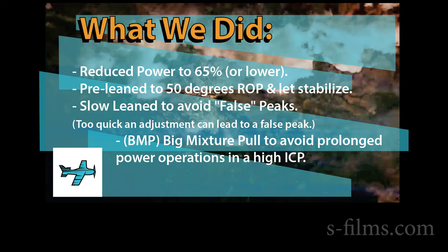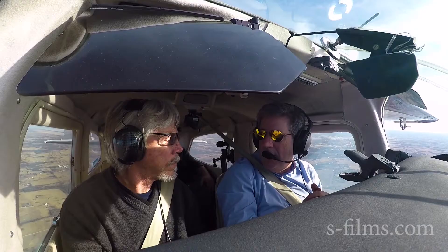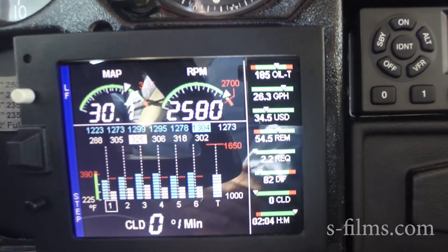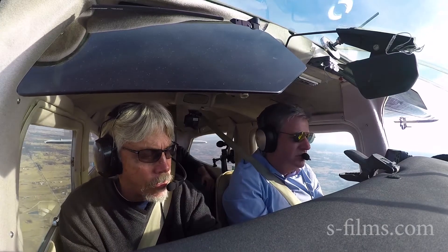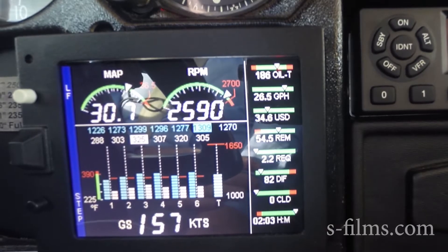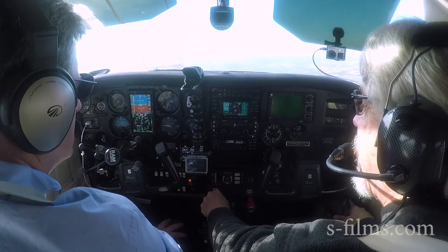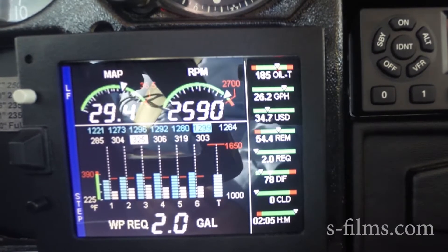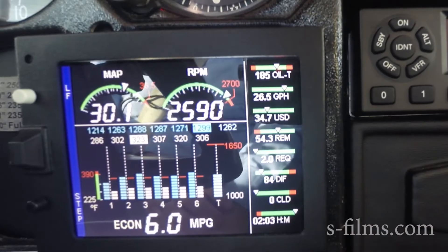Here we are at cruise, 2,500 feet. I've pulled back the manifold pressure a little bit. How do you like to lean the machine? We're running about 2,600 RPM — I'll bump it up just a hair for even numbers on the prop. We're running 31 inches manifold pressure. Let's pull it back to 30 inches — that'll put us to the top of the green in a typical cruise setting. We're burning about 26 gallons an hour right now before leaning.